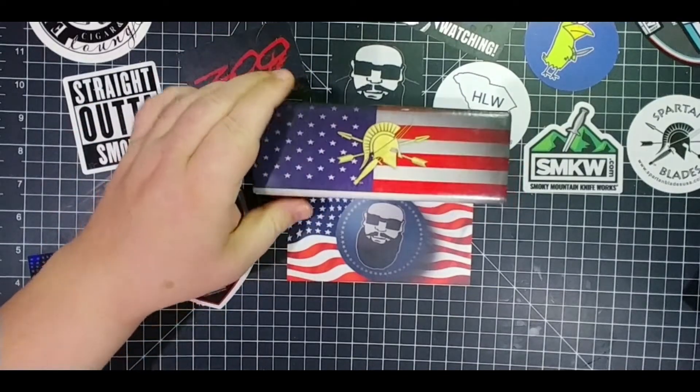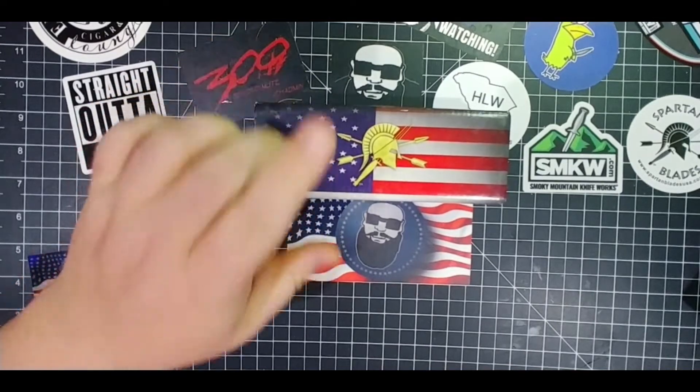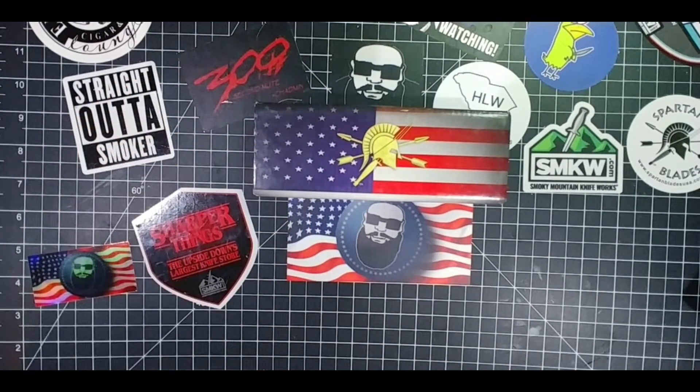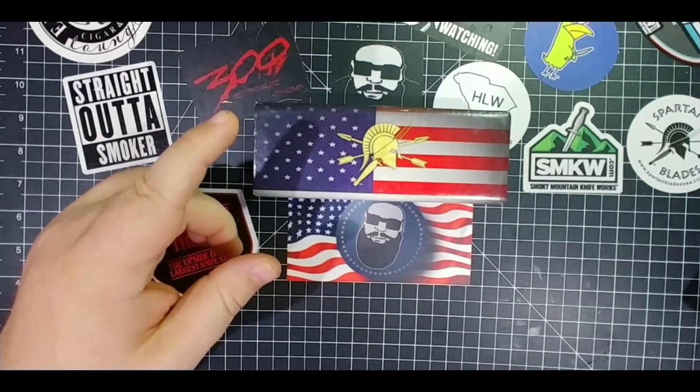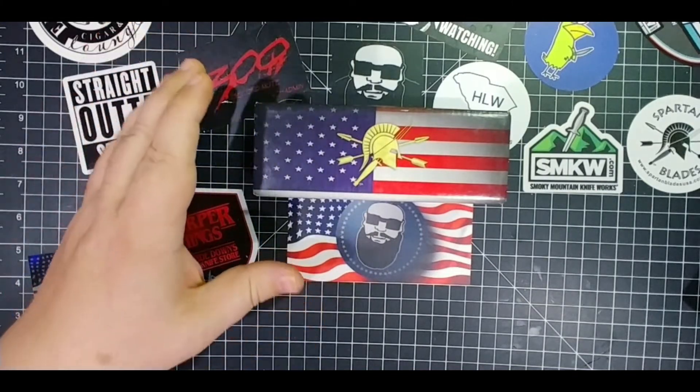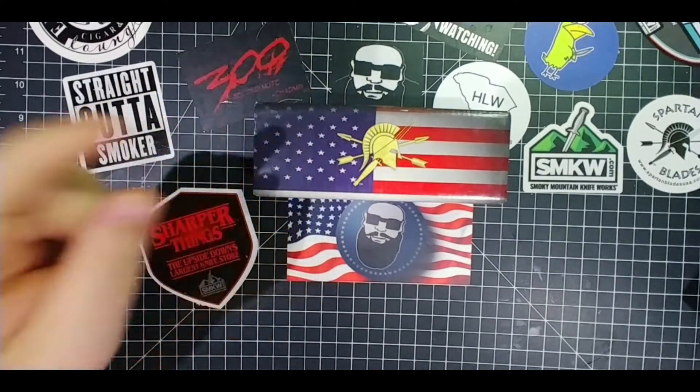Alright, today, tonight, this morning — whenever it is for you — we're going to check out this knife here. This has been described by people that I trust and look up to, whose opinions matter. One person has called it the coolest knife ever made. Let's get into this.